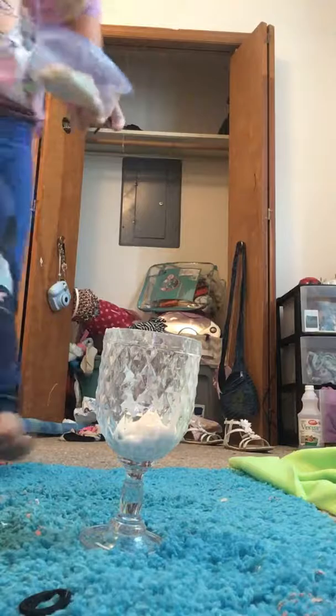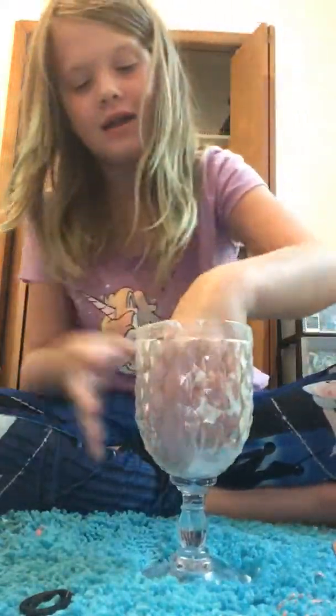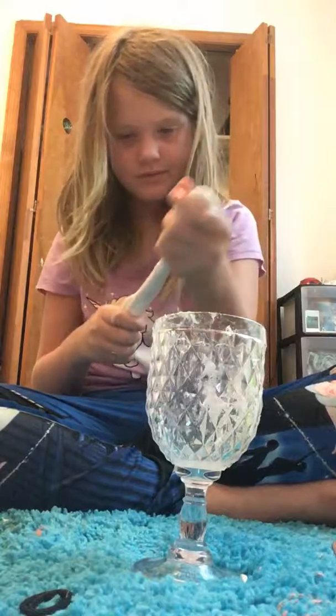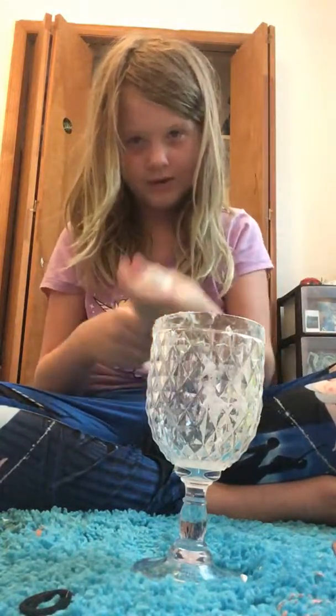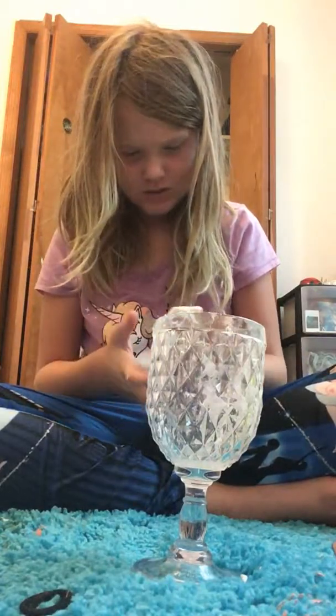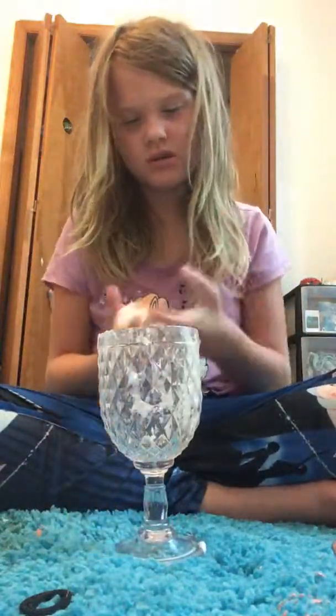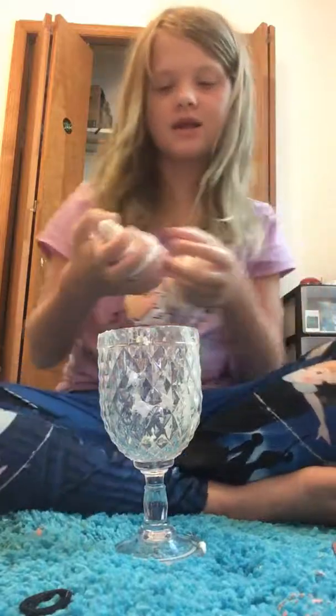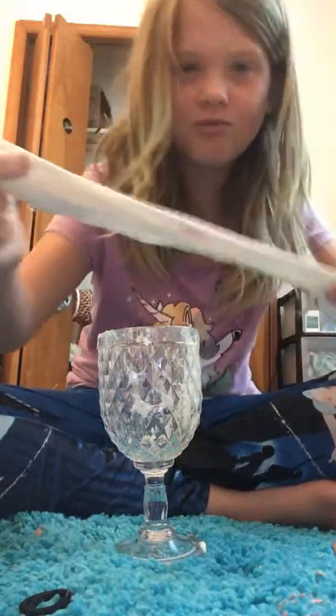I'm gonna show you this slime I made the exact same way but not backwards. Now I'm gonna take a little bit. Oh, now it's really good — it's the stringy kind. I'm gonna pour the water back in there. I wanted to test it out first so I made this one — it's really rippy. So let's mix them together.